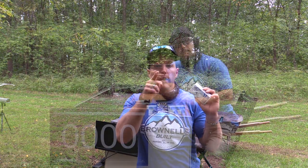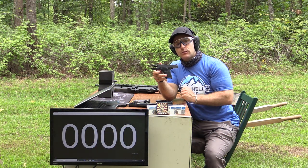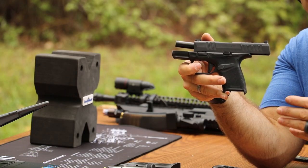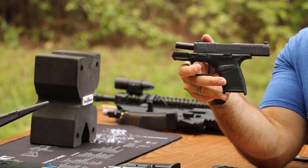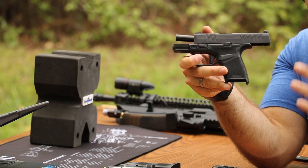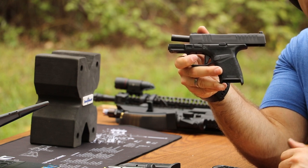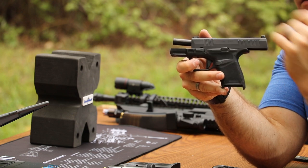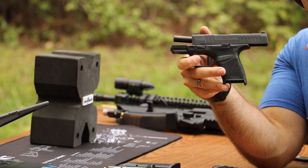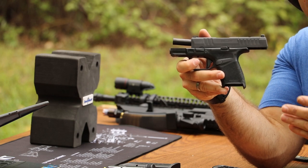First up is our shortest barrel length — the Springfield Hellcat with the three inch barrel. I think I'm going to officially retire the Sig P938 from ammunition testing, mainly because it's not Plus P rated and the Hellcat fits 10 rounds or more in the magazines, so there's a lot less fumbling and this part of the video goes quicker. So far I really like this gun. The trigger is very Glock-like, and if you don't like the factory pull weight, Apex Tactical has a trigger kit for it.